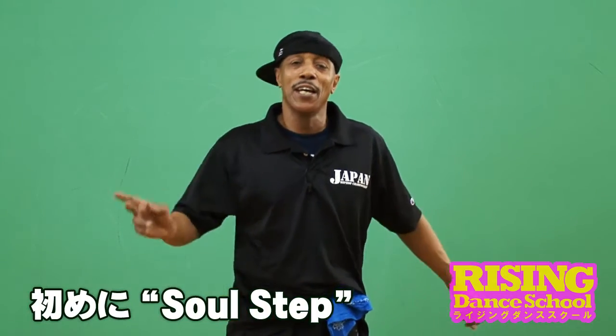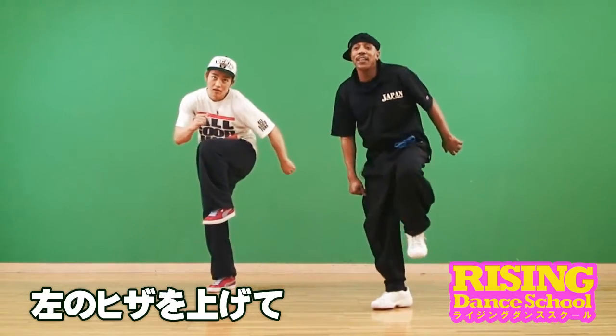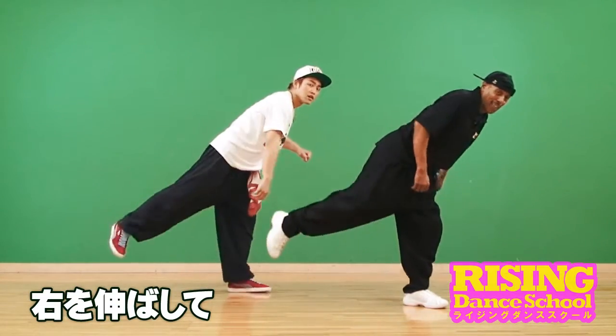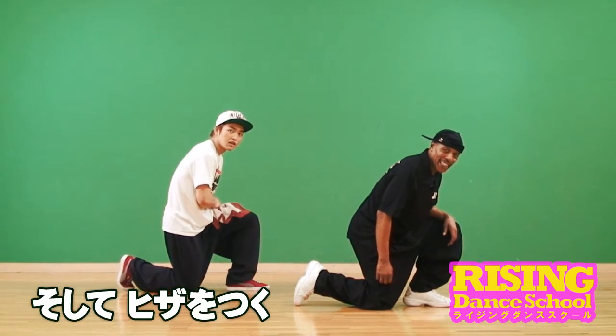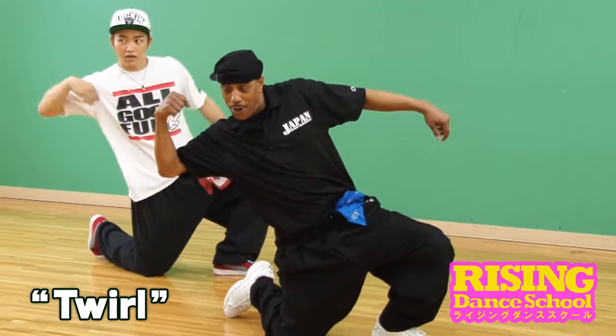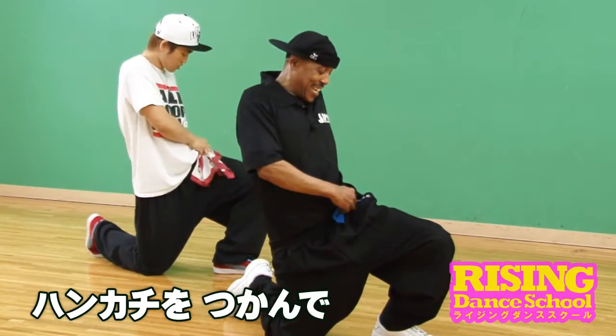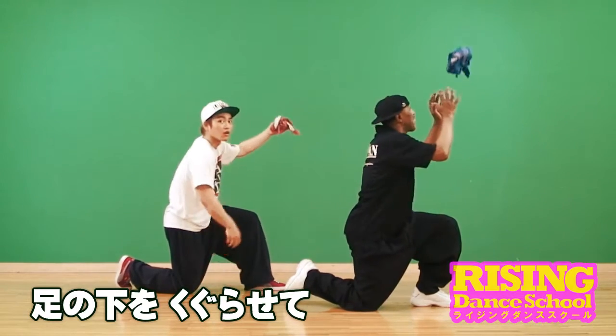First, it's with two sole steps, right — knee lift, knee lift, right, stretch, kick to the knee. Okay, then we go into the hanky routine. We twirl, we grab the hanky knee, under the leg, catch it.